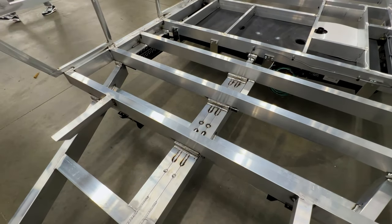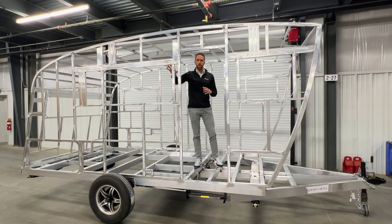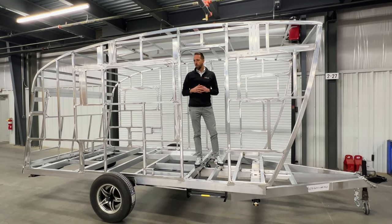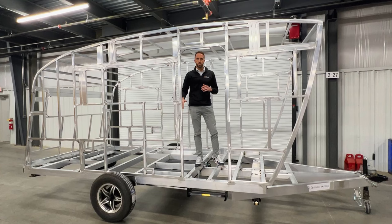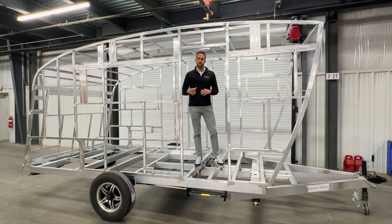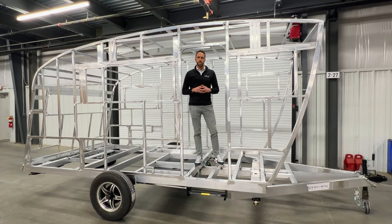This also helps all of your interior cabinetry and all the components connected to the wall, giving them additional strength versus a traditional RV build where a wall is going to simply be stapled or screwed down to the floor. Same with your ceiling — roof material will all be stapled and screwed together. This gives you way more strength and rigidity.